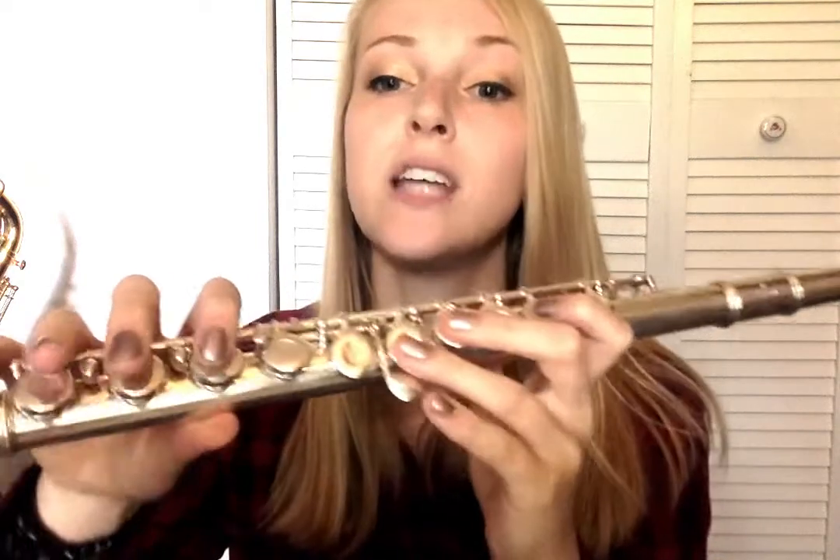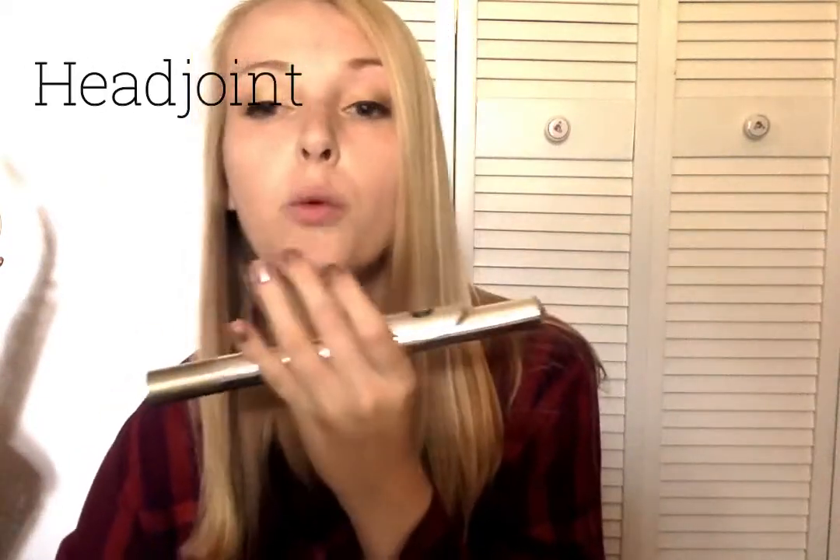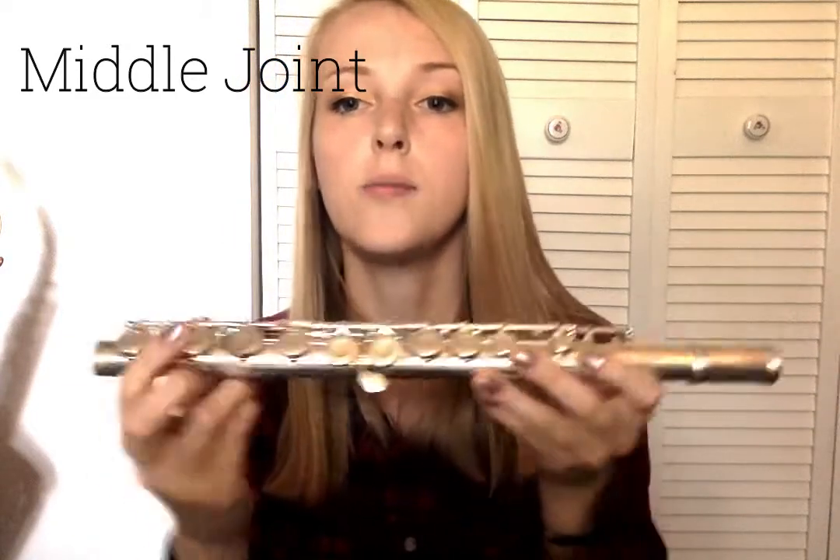You push down the keys and that changes notes. There are three main parts of the flute: the head joint, which is where you blow into and where the hole that creates the sound is; the middle joint, which has the majority of the keys; and the foot joint, which is the bottom of the flute.